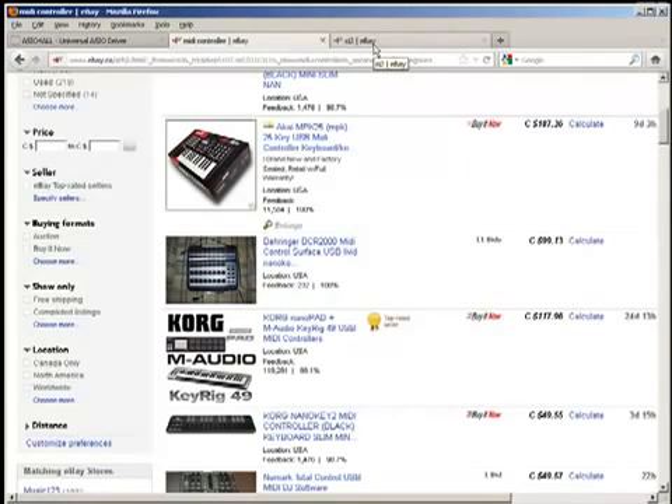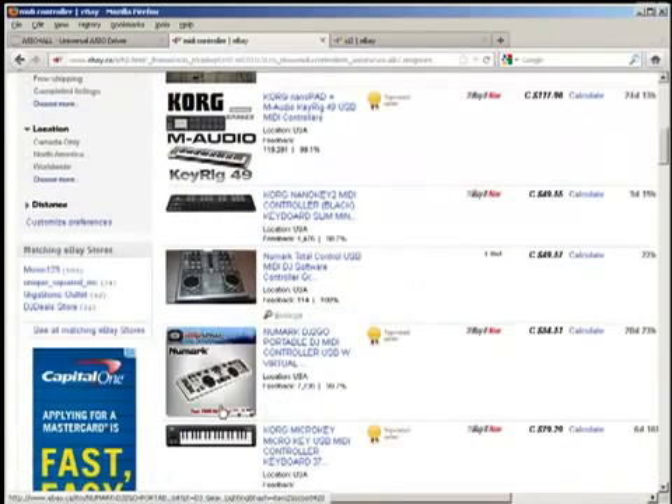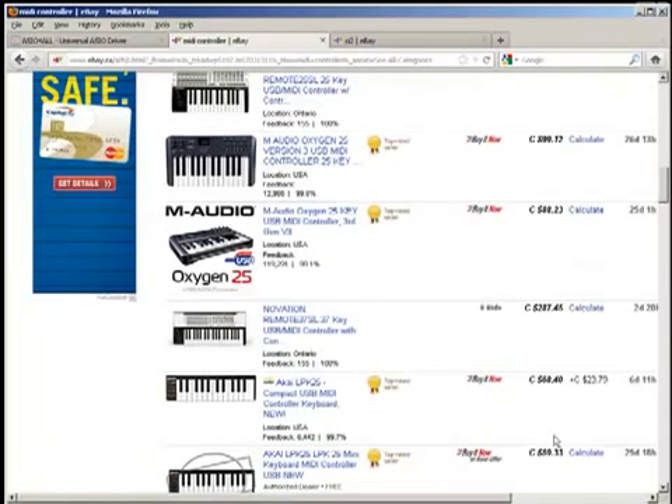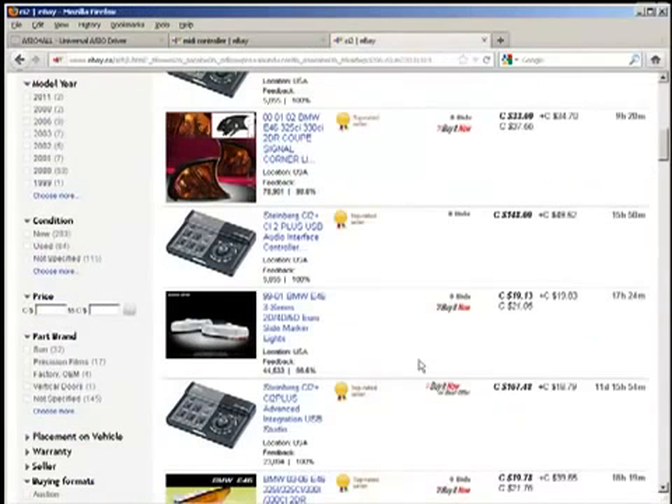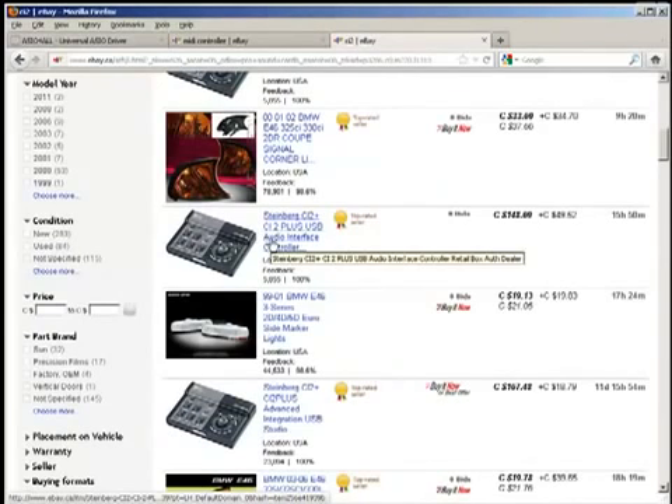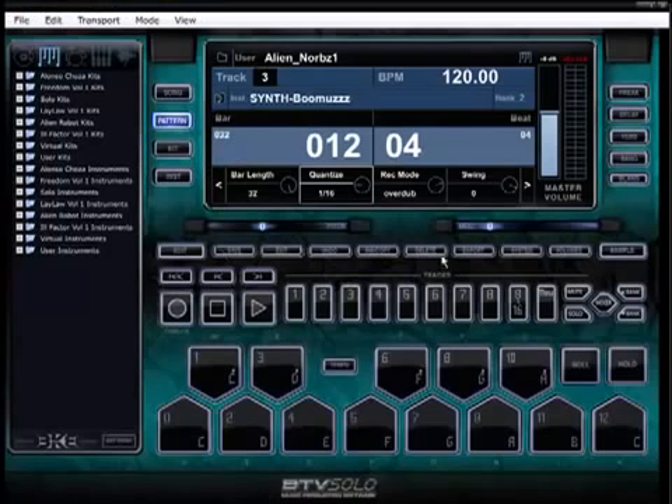Hooking up a MIDI controller to BTV Solo is wicked — it's a great next step to evolving from hitting on your typing keyboard to an actual controller. They come in keyboard format, pad format, knobs, all kinds of different methods and formats. Some of them are very cheap, especially if you're only getting a few octaves. For beginner guys, I recommend this bad boy right here — the CI by Steinberg. I'm not endorsing Steinberg, I just like it. I've also been using M-Audio.